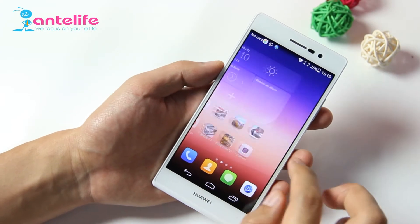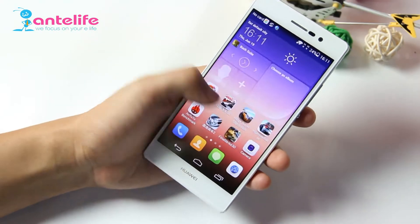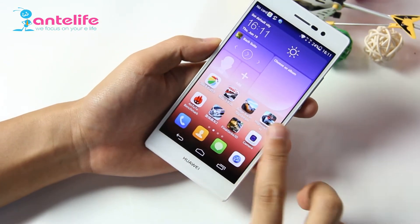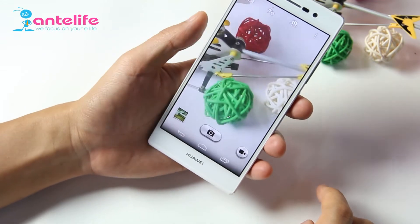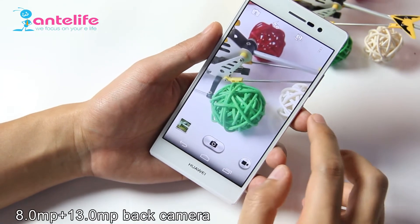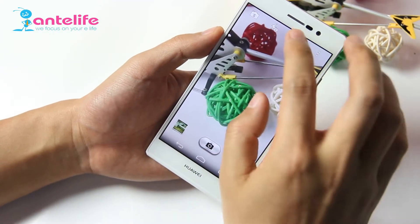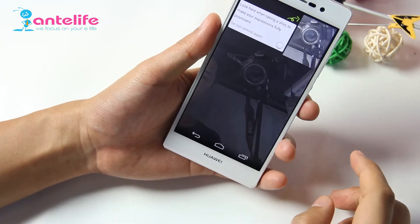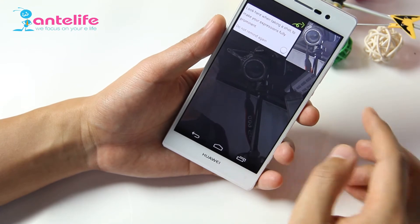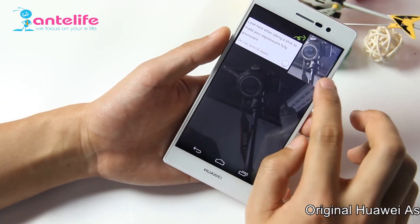There are no lags — it is very smooth. Let's check the other apps, such as the camera. We can see the back camera is 13MP and the front camera is 8MP. There is also a small preview window when you take photos of yourself.